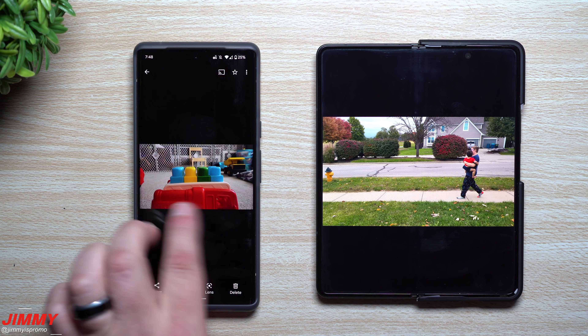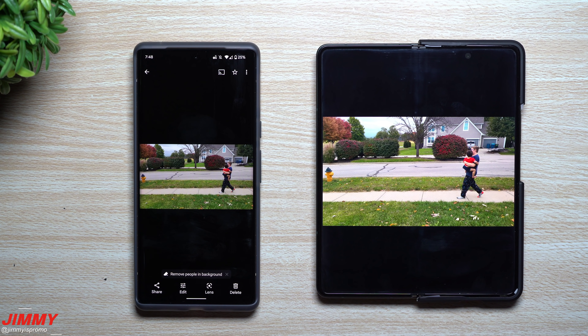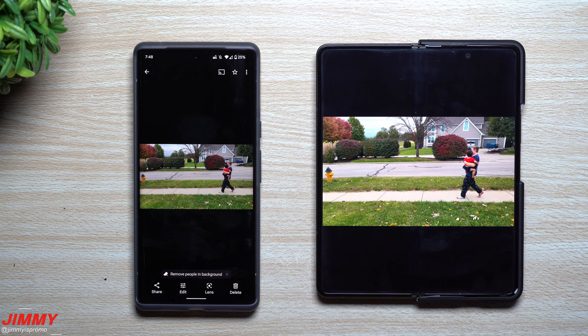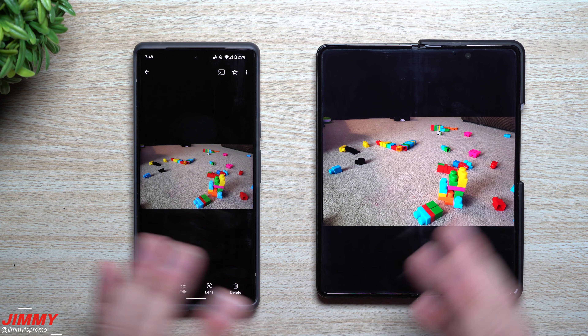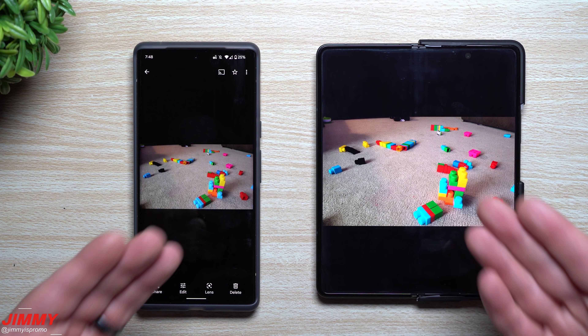We're also going to look at a photo where we can delete the person who photobombed and the fire hydrant. Before this video I already took out a street sign — one of those cool things you can do for privacy reasons, like getting rid of the street you live on, or blemishes on a face. There are a lot of really cool things you can do with Magic Eraser and Object Eraser, especially for people who don't have expensive programs like Photoshop. It's built right into the software of both devices.